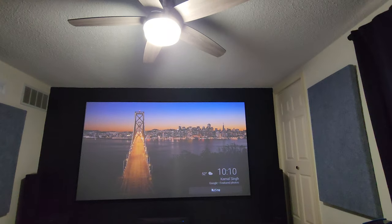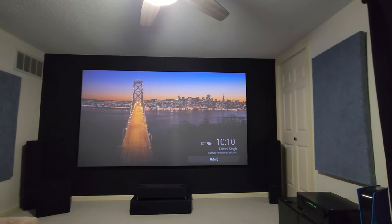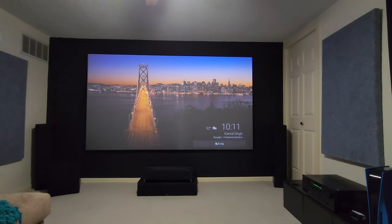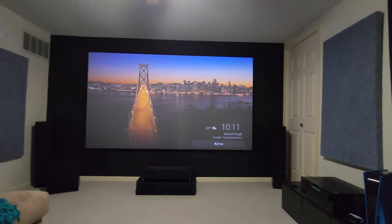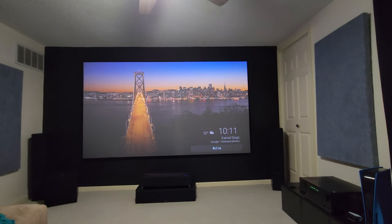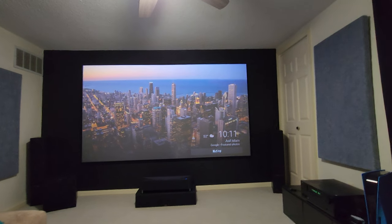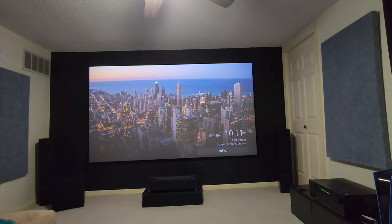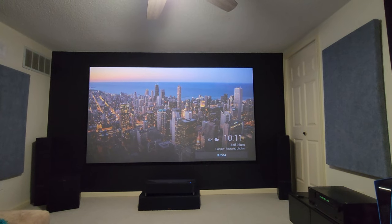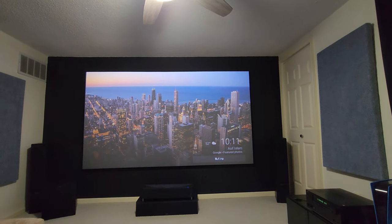I have the ceiling fan light on and light coming in from behind me with the curtains open because I'm in my loft, and you cannot go wrong with this projector. If you pair it with the right screen it's night and day — that's why I paired it with the Spectra Vantage ALR CLR UST screen, 120 inch. I've personally seen a whole bunch of screens and this was the best one for me.